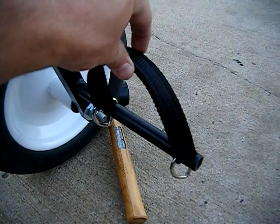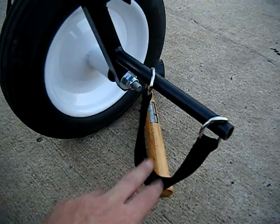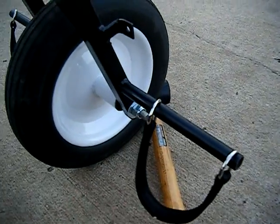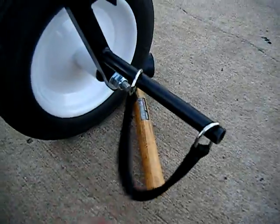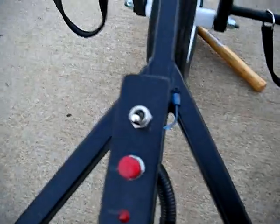I put the strap above my foot so my foot doesn't slide off during flight. I rest my heel there and it's quite comfortable — dual-purpose foot straps, also serving as my instrument panel footrest area.